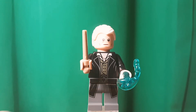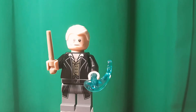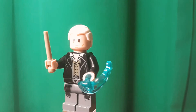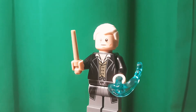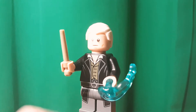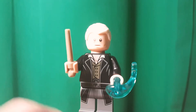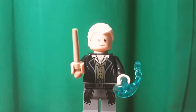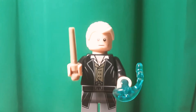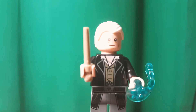So here's Grindelwald — or Grindelwald, I guess. Some people say it like that. He is exclusive, from what I know. It's got nice leg printing, which can be useful on other minifigures. Torso print — you can see there's a lot of detailing on the torso, even like a gold chain necklace or something.